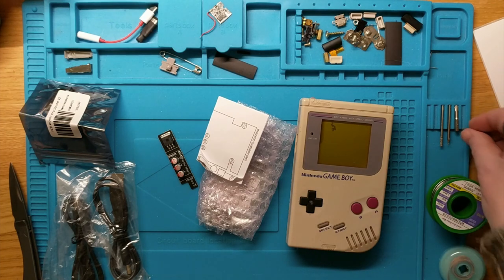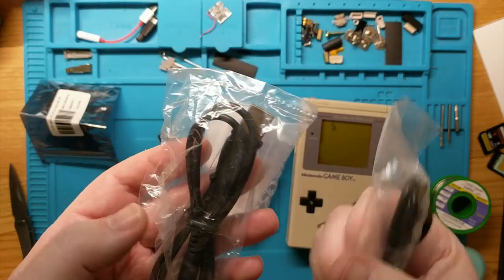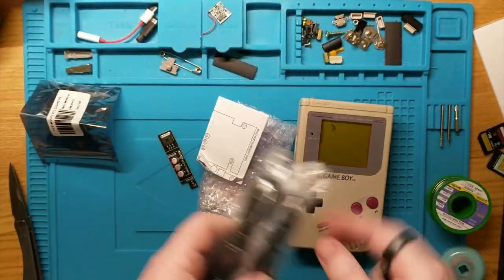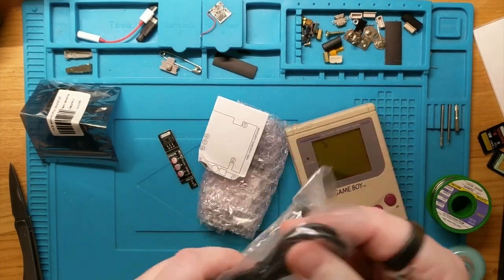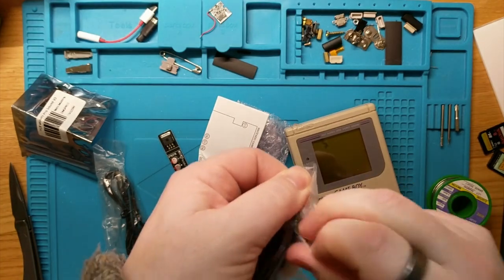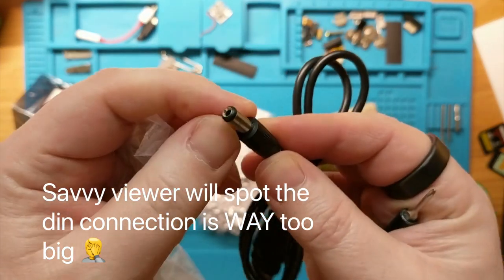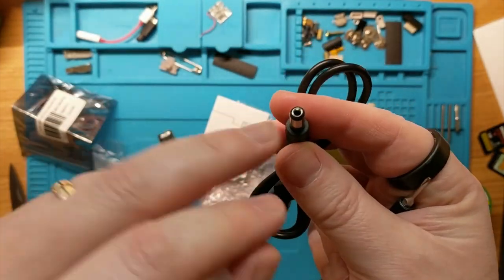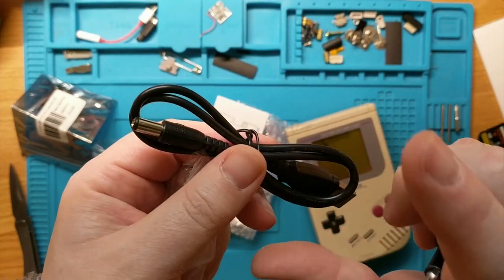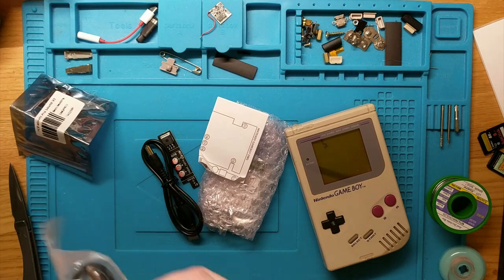Let's get this Game Boy open. And also bonus - I'm also going to modify these wires. They are USB charging cables for the Game Boy, and the problem is the Game Boy is so old it has the positive on the outside of the DIN, whereas these cables these days they all have negative on the outside and positive on the inside. So I'll have to cut this wire open, flip over the wires and then put it back together again.